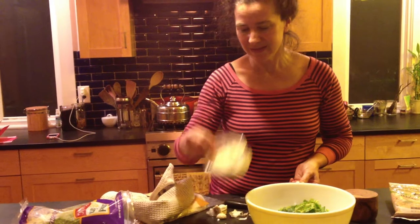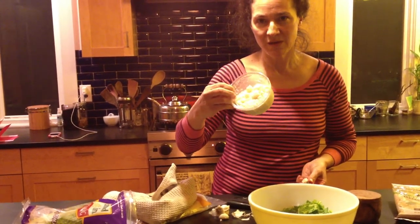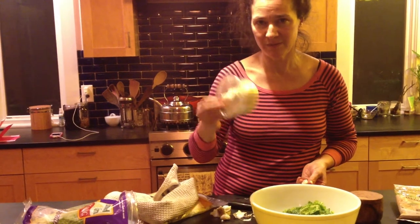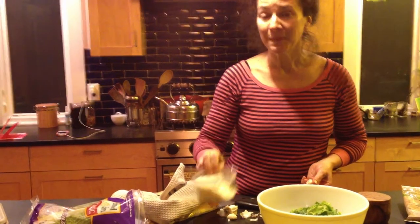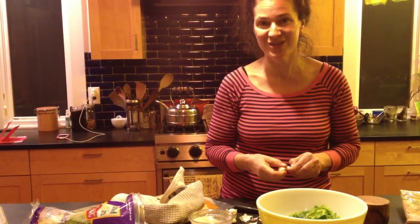Did I say vegan? If you want to replace the shredded sheep's milk pecorino — pecorino just as cheap — just smash an avocado with your garlic, salt, pepper, and olive oil and that's another lovely dressing.